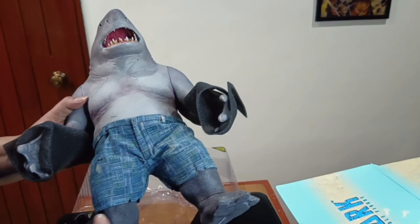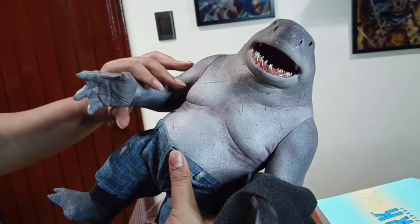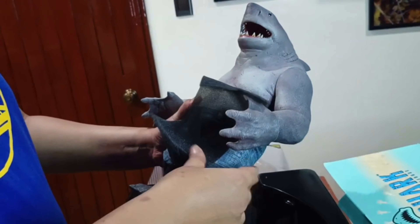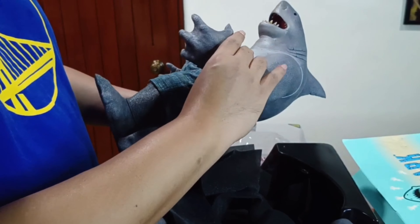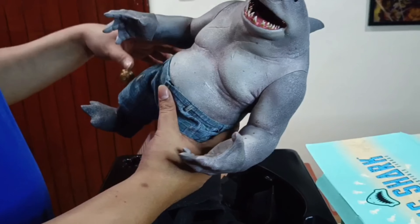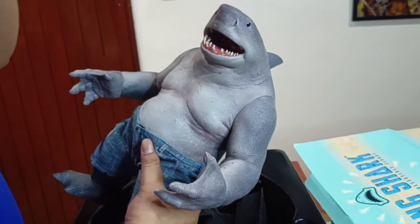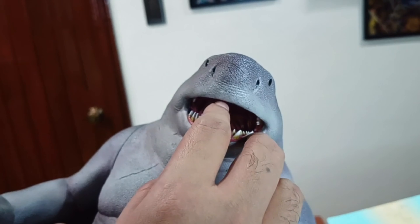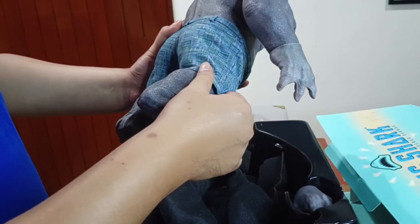This is only a one-sixth scale figure but it's quite heavy, and I think this is not fully articulated — the arms cannot be moved. However, the wrists are movable. The legs are not movable as well; this is like a resin statue. The only part you can move is the wrist — even the head is not movable. You can see the details: the teeth and the tongue. This is quite sharp; I think this is hard plastic, and the pants are made out of fabric.